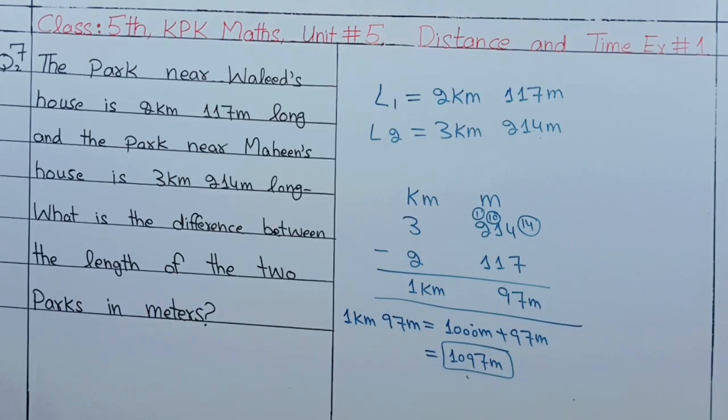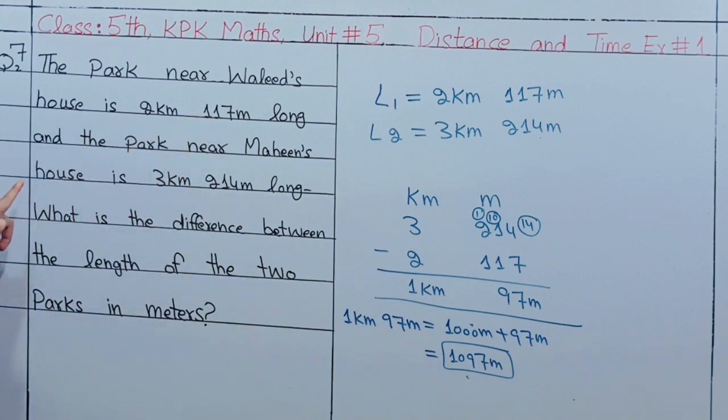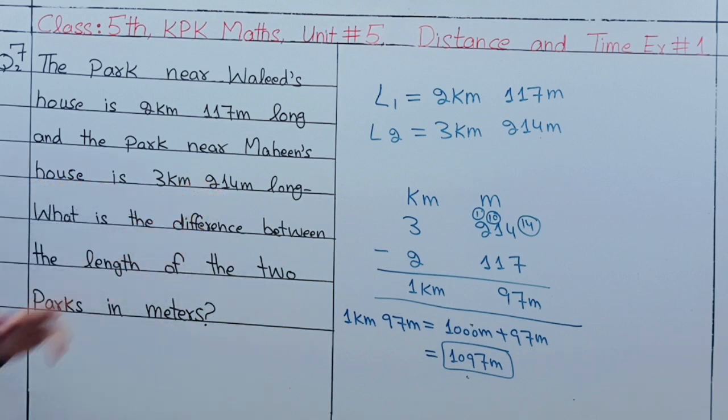Question number 7: The park near Walid's house is 2km 117m long, and the park near Mahin's house is 3km 214m long. What is the difference between the lengths of the two parks? The difference between Walid's park (2km 117m) and Mahin's park (3km 214m) needs to be calculated.